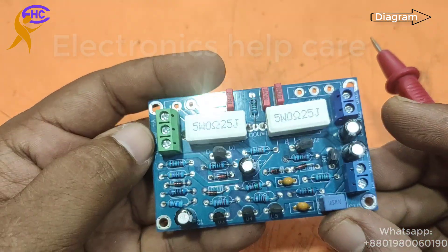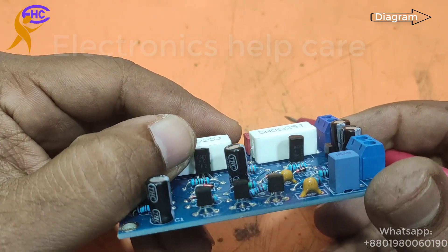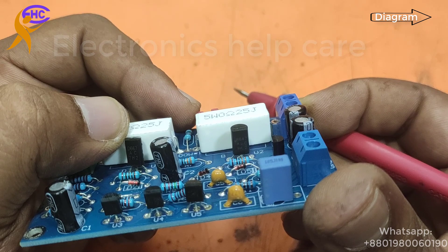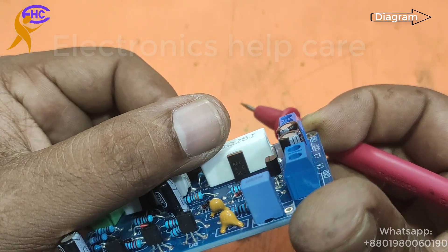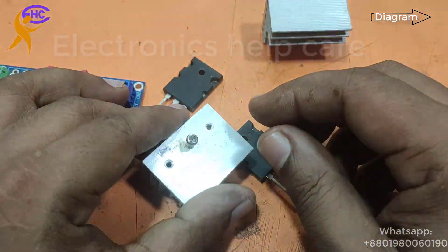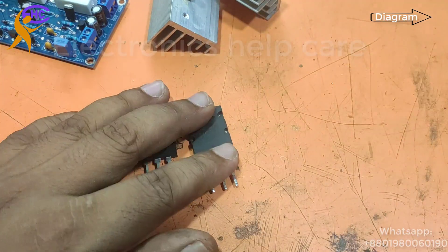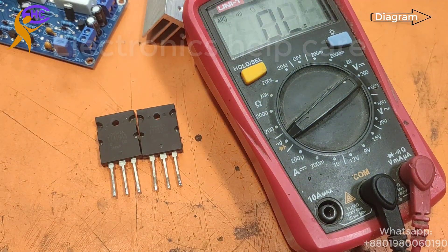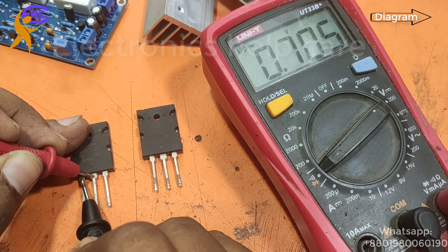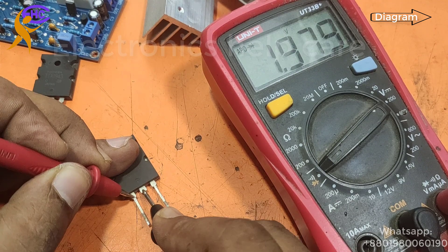This is a positive transistor 2SC5200 and this one is a negative transistor. These two are driver transistors. We use D667 and B647. These transistors can run on a maximum of 50 volts, so we can use this circuit at maximum 50 volts. Now I am going to use two main transistors — TTA1943 is the negative transistor and TTC5200 is the positive transistor.